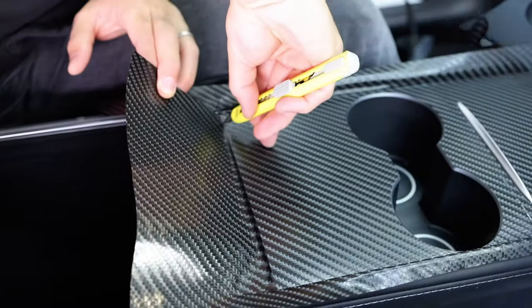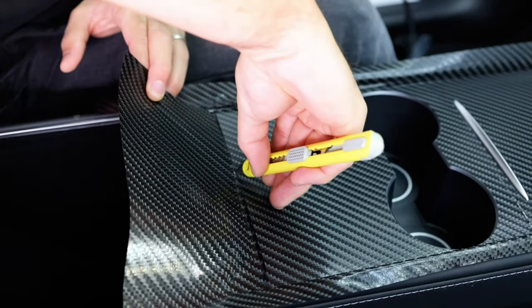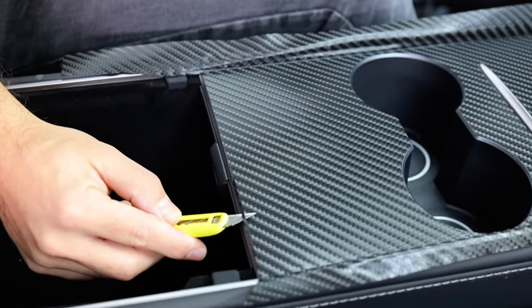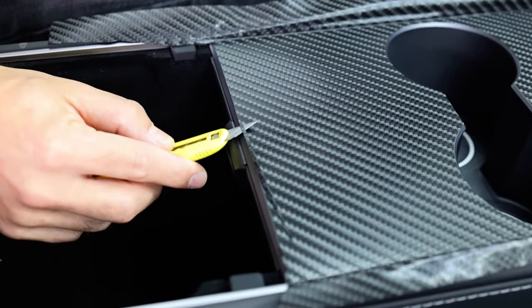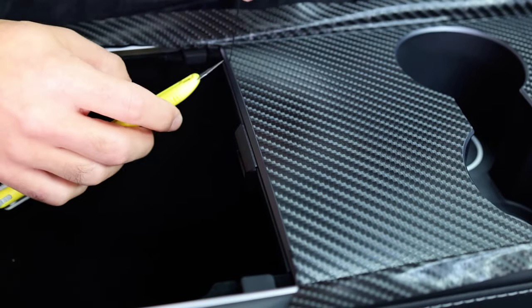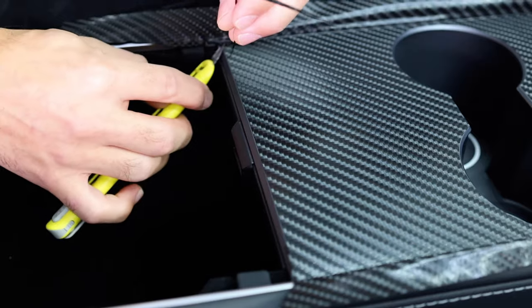We now move on to the empty edge underneath the armrest. The excess film is cut away at the exact same angle as the cup holders, but because the object itself angles in as well, it should be cut twice — this is what's called shaving. So angle the blade in twice for a complete flush cut.